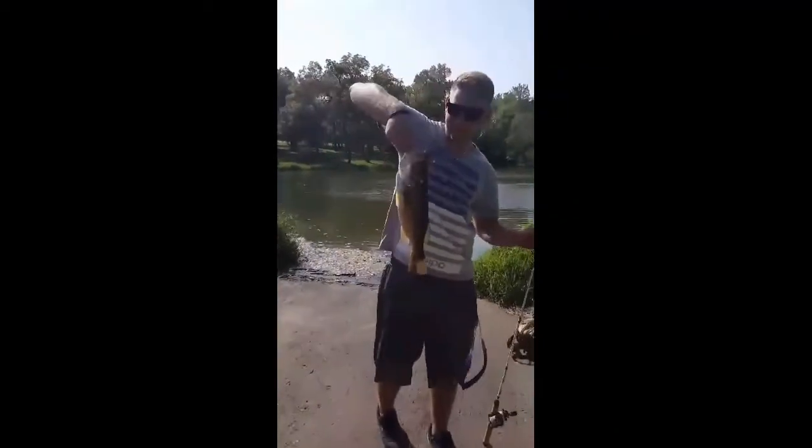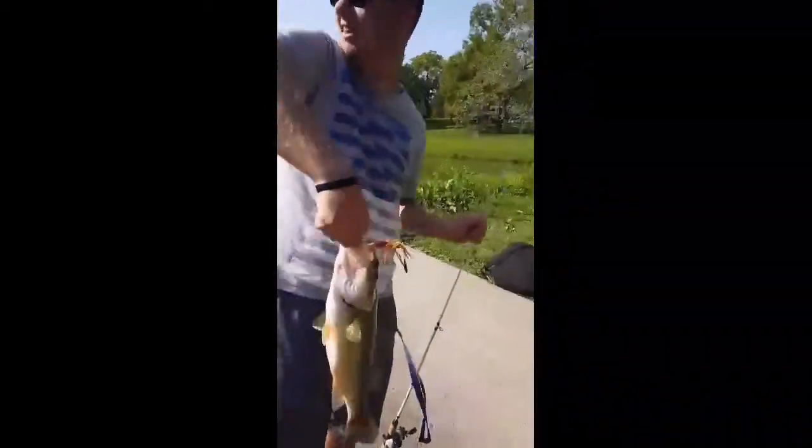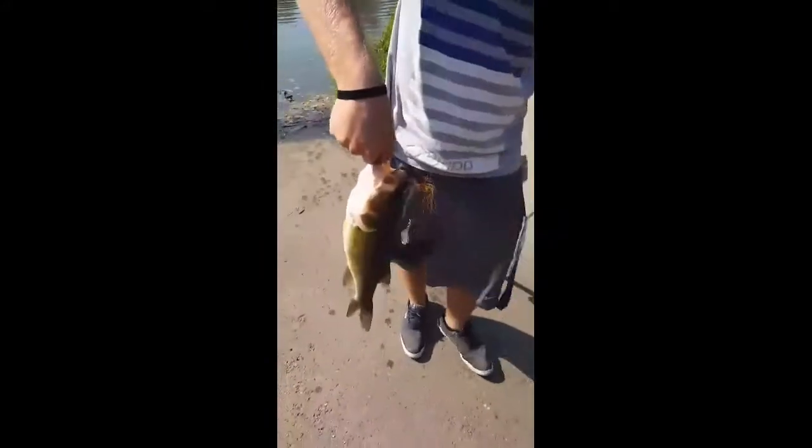Hey everybody, this is Christian Hatch and Jason. Jason just pulled a toad out of Walnut Pond. I just caught a little dink, didn't record it, he's gonna be on the video. Look at him, he's chubby, man.